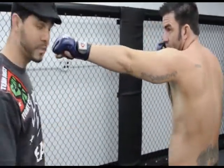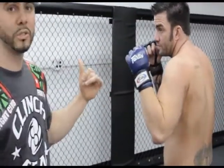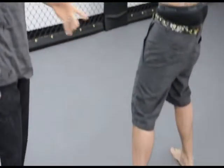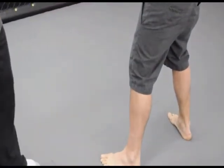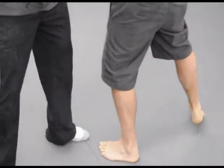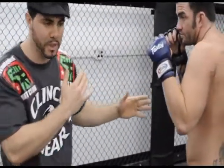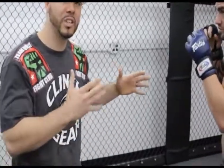Second thing he wants to do: every time he throws the jab, the shoulder is out. He wants to take a little step. Even if he's not moving in space, you've got to move that front foot so you're not flat-footed when extending. You don't want to be flat-footed — you want to take a step. Or if the opponent is against the cage and you don't have anywhere to go, you still want to tap your feet. That uses your whole body engaging in the punch.